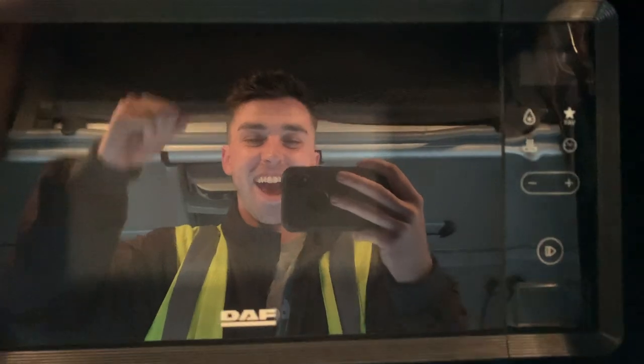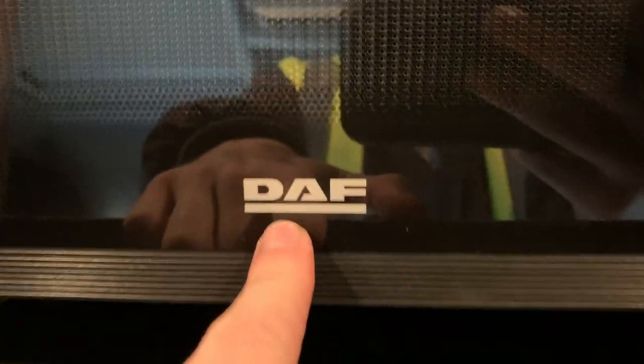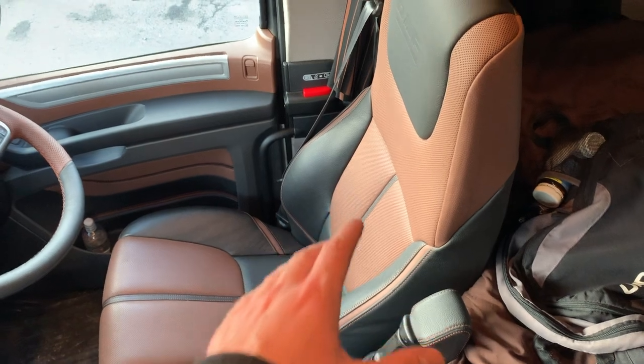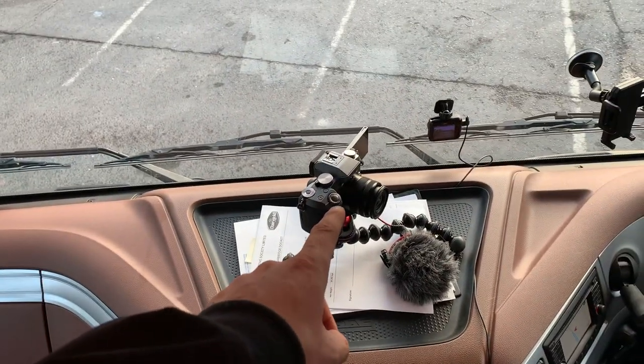And now the pièce de résistance — a microwave! In here you can defrost, melt things, make hot chocolate, heat up your coffee, and it's a DAF-branded microwave — that's class. Up top there's a bit of storage and some coffee. The curtains are atrocious and will be changed very shortly. The stereo system in this truck is actually amazing — really good — with tweeters along the dashboard and a subwoofer behind the seat. I've been absolutely baiting the sound system over the past couple of days.